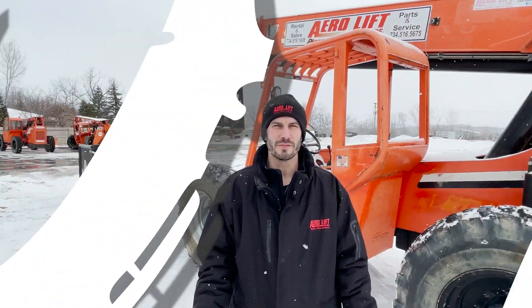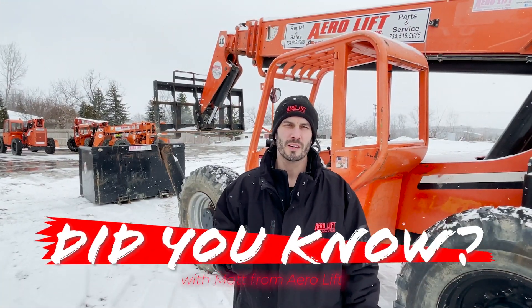Hi, welcome to Airlift. Did you know that the SkyTrack model 154 that's sitting behind me is actually a 42 foot?